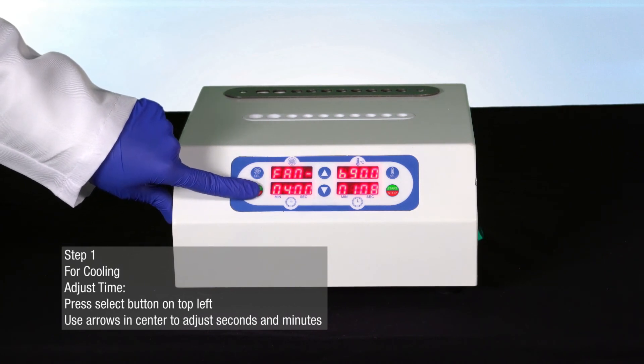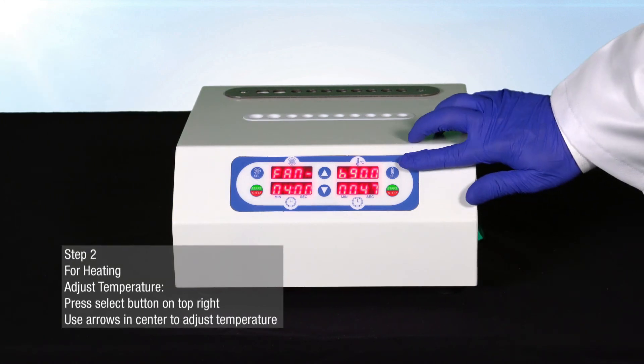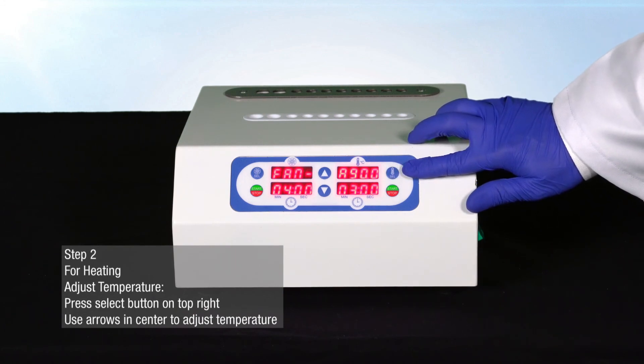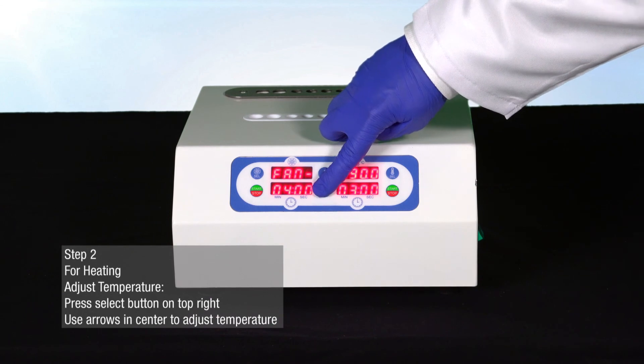Selecting the red and green start/stop button will begin cooling. To adjust the time and temperature for heating, press the blue select button on the top right-hand side of the bio incubator. You will see that the top right-hand screen will begin to blink.